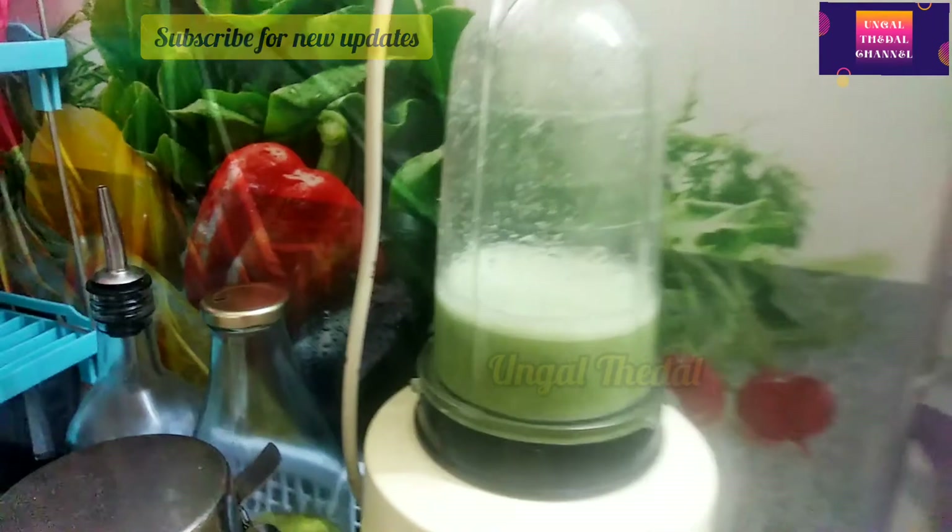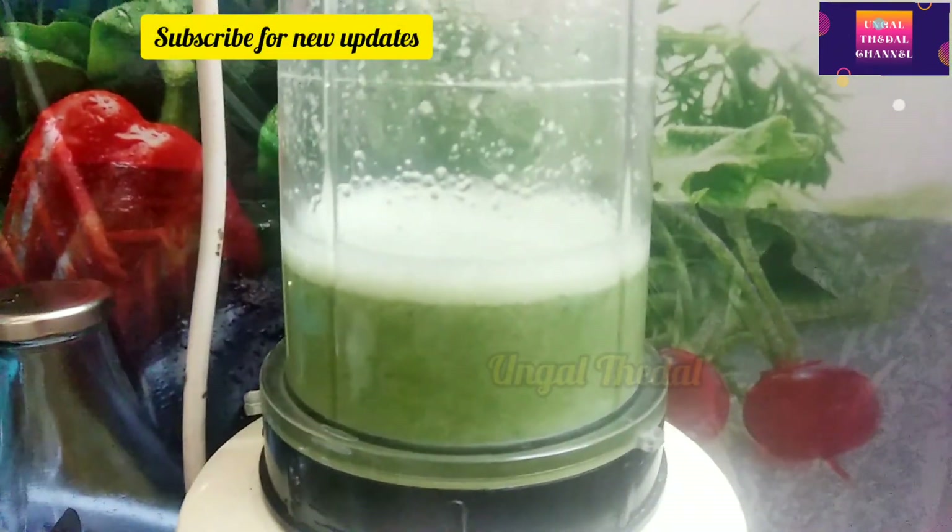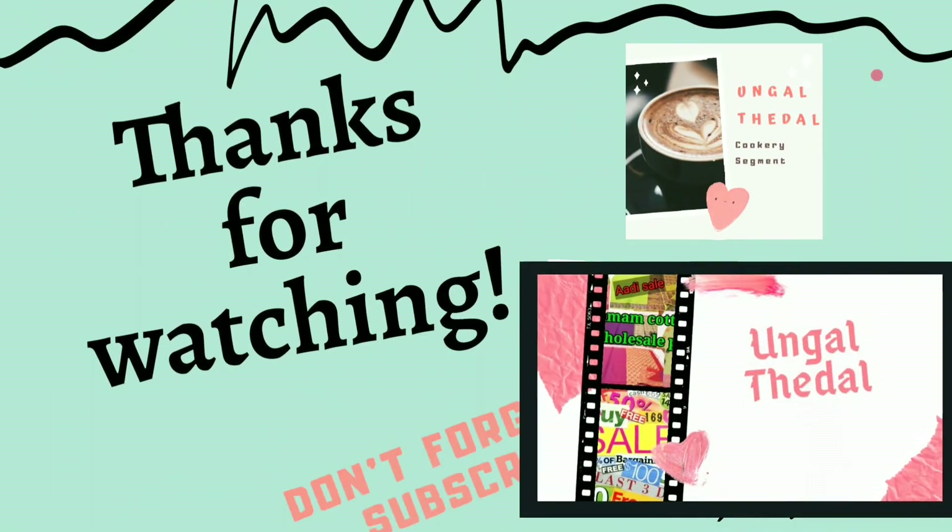Please subscribe and click the bell button.